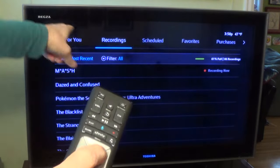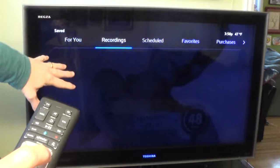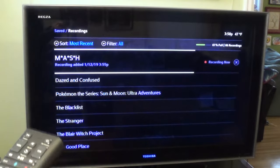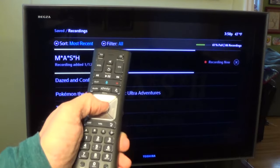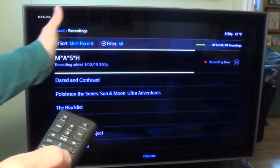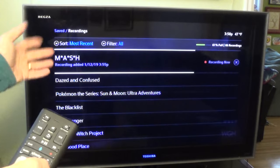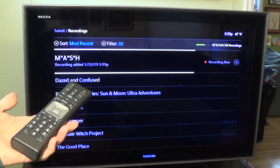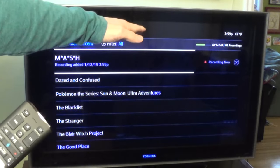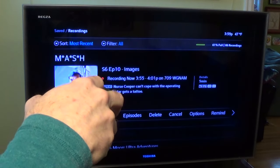If it wasn't on Recording, I'd move the keypad right or left to select Recordings. Right now I switched it to For You, and if I move it to the right to Recording, it displays all my recordings. Right up on top is MASH, and on the very right it says 'Recording Now.' You can actually hit OK on this selection and start viewing the program from the very start where you hit Record all the way through — you don't have to wait for the recording to be over before you start watching.